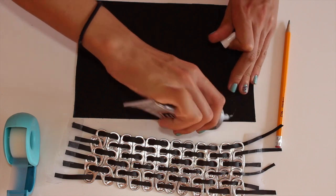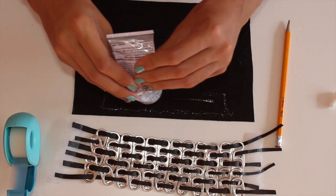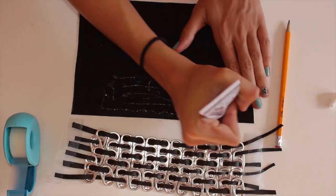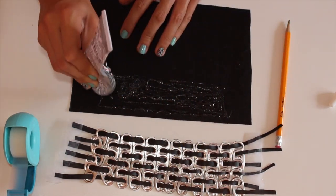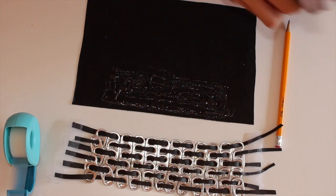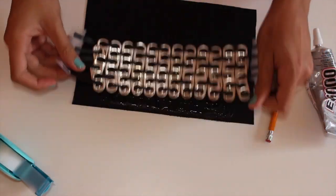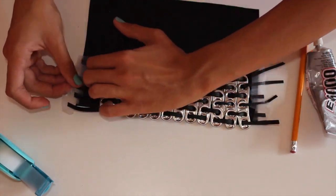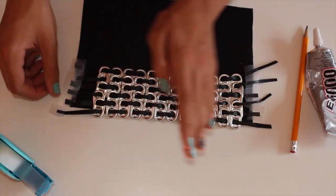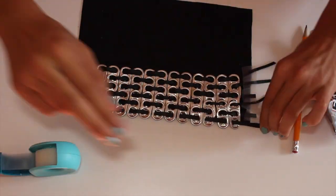I'm using E6000 glue because it works so well. I apply it to the side where I want the soda tabs to be, filling the whole area and covering it multiple times to make sure it sticks well. Then I carefully lay the soda tabs right on top of the glue and adjust them into the position I like. I put them slightly to one side, but it's better to center them — I just trimmed the other side to even it out.